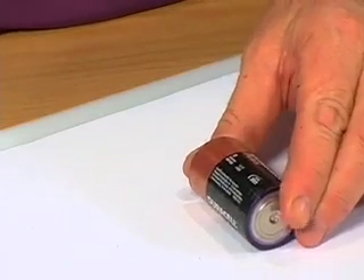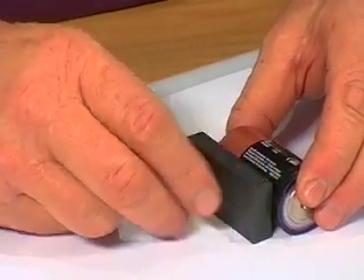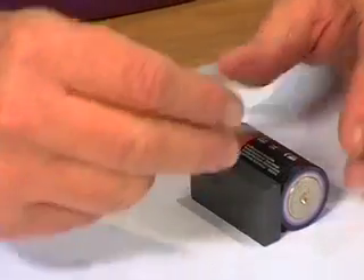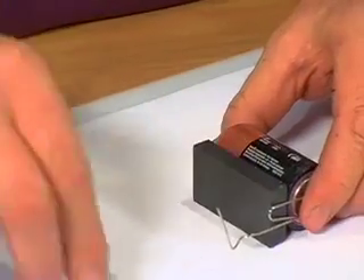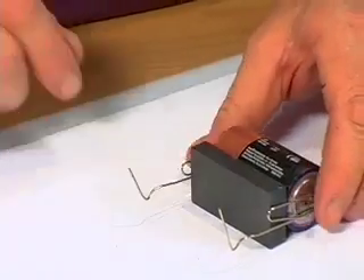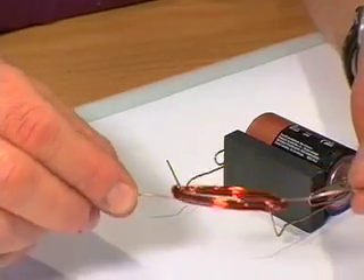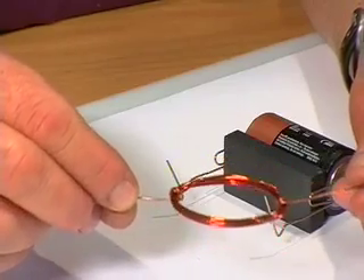Our motor will consist of a cell, a magnet — that's a piece of anisotropic magnet — two paper clips that have been bent out of shape, and those will be our two connectors. It's quite useful having the magnet here because it holds them in place. And then a coil — I want to show you this coil — it's just a little coil of copper wire, just one, about six or seven turns.